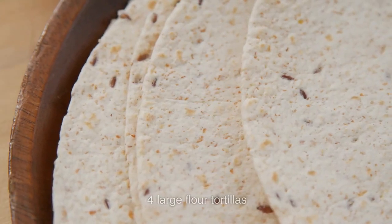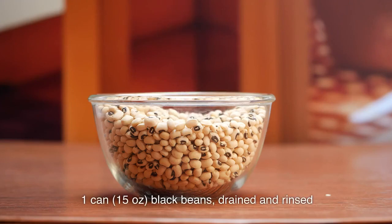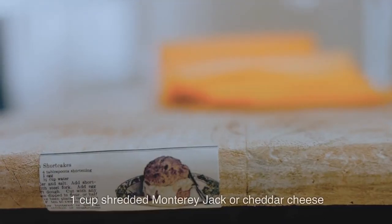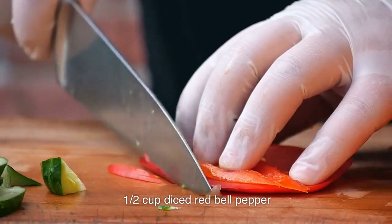Ingredients: 4 large flour tortillas. 1 can (15 ounces) black beans, drained and rinsed. 1 cup frozen corn, thawed. 1 cup shredded Monterey Jack or cheddar cheese. 1½ cup diced red bell pepper.